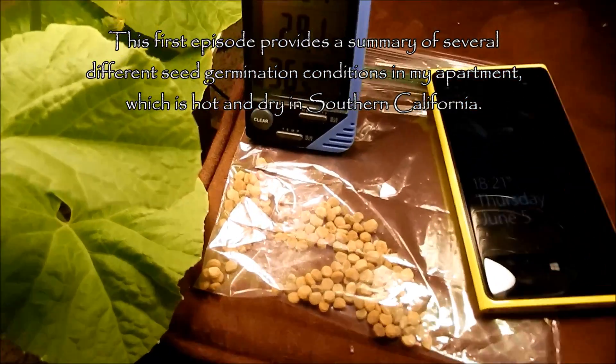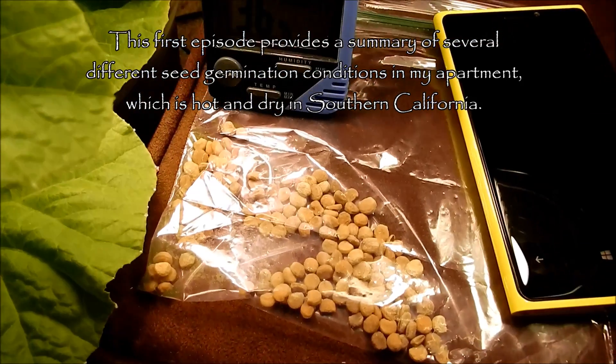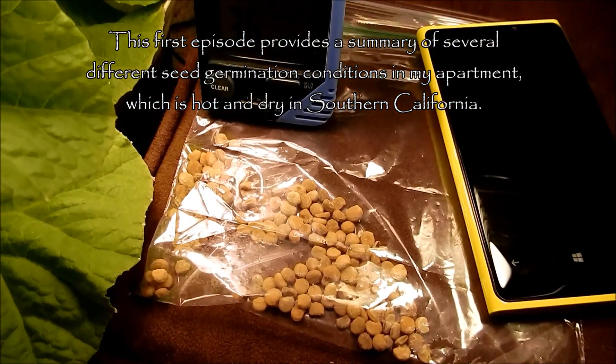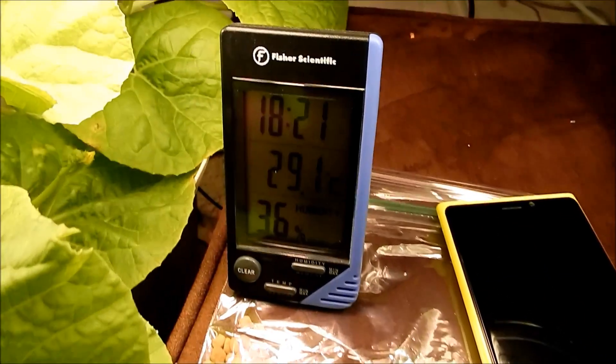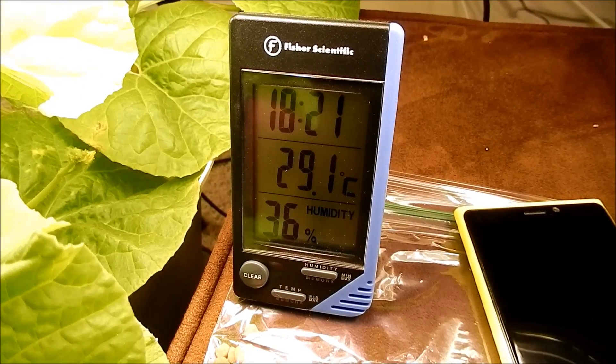I bought a new batch of seeds — 150 seeds off of eBay. I believe it cost me like $12 or maybe $13. I decided to go with eBay because I bought my seeds last year from Amazon and that didn't work out too well.